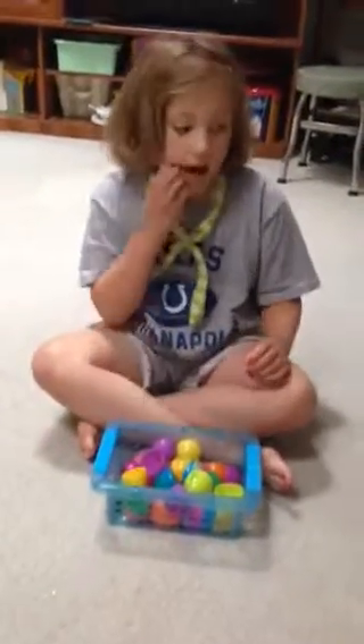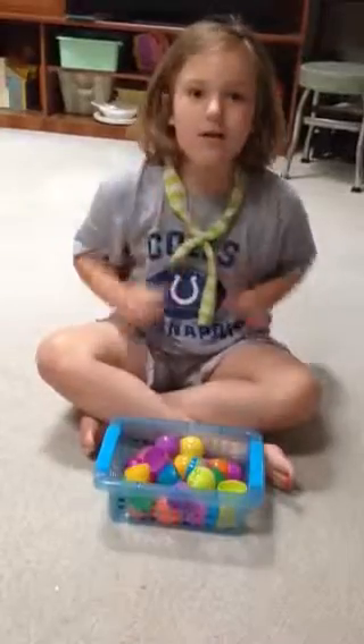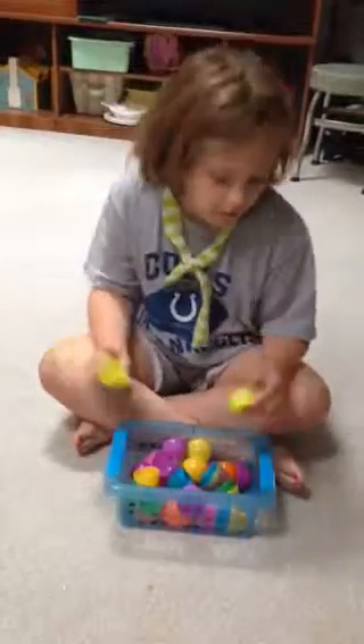Hey y'all, this is Emmy and I'm going to be teaching you this egg game. It's called Blast Egg. It's when you make an egg just go with its partner.